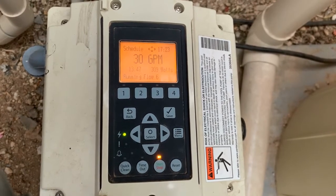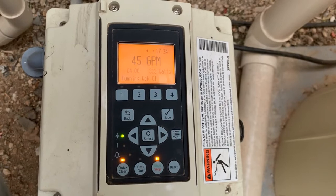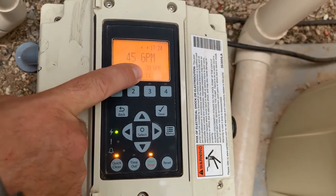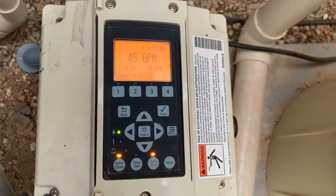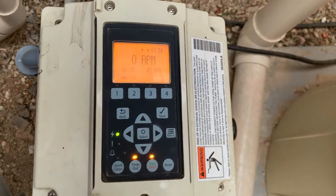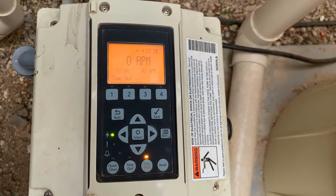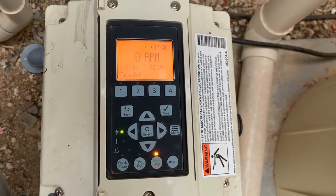So if for whatever reason you had a guest coming over or a storm coming in, you could simply come out here and press your quick clean button prior to that happening. You'll see down on this little menu here that this is your set gallon per minute and this is your actual, and you'll see that it is ramping itself up to 45 gallons per minute. Quite the opposite, if you wanted the pump to turn off for a set amount of time without having to press the stop button, simply press the timeout and you will see that the timer starts for the timeout. The good news is when you press either the quick clean or the timeout, when they are all done running, they will automatically go back to your scheduled programs, so you don't have to worry about coming back over to the pump and doing anything else.